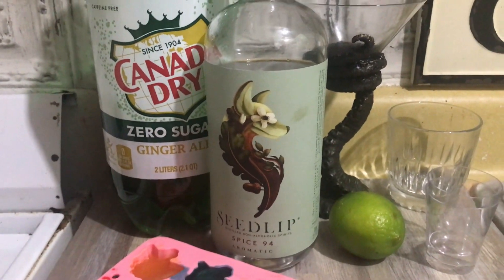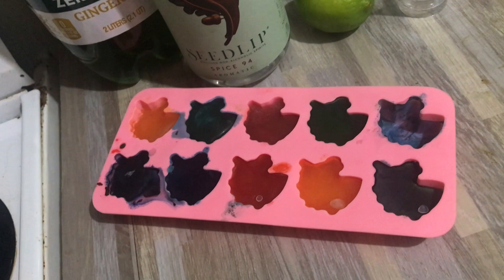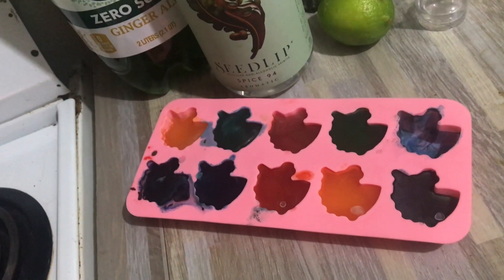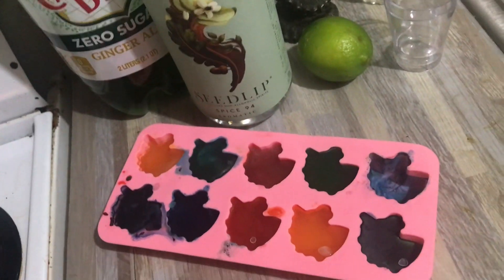For this drink you're going to need a ginger ale, some Seedlip Spice, a lime, and some ice cubes. What is wrong with the ice cubes? They're magical rainbow unicorns! That's ridiculous. Well, I can see that you've already sampled one right here, so they must be okay.